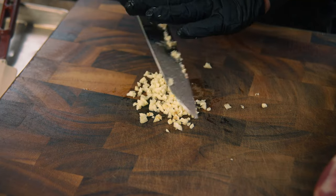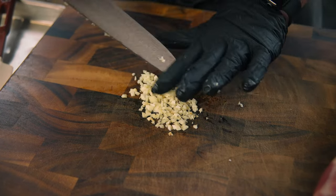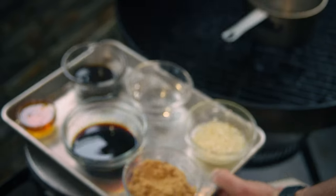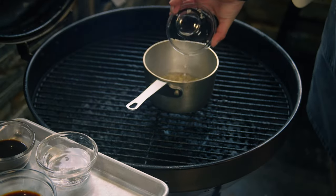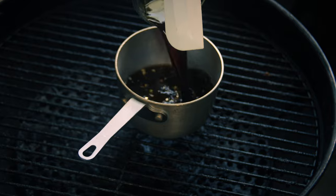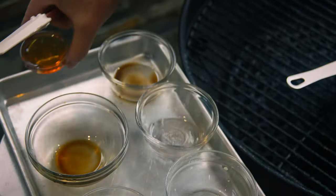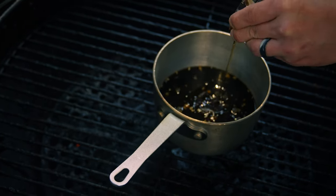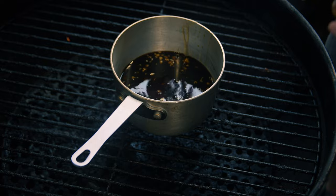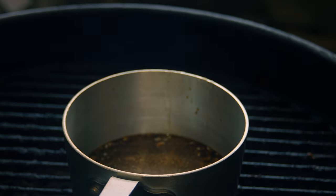All this stuff is in your pantry — we got some honey, some Worcestershire sauce, some soy sauce, brown sugar, a little bit of water, some rice wine vinegar, and some honey. We've got a small sauce pot on that bullseye right behind me. We're gonna go ahead and add some of the Jody's Asian Persuasion — like two more minutes and that's done.